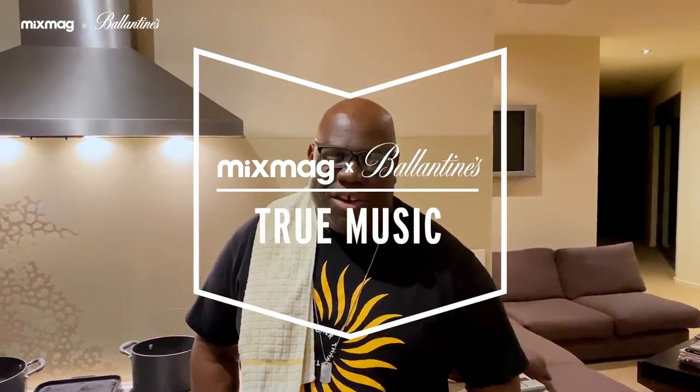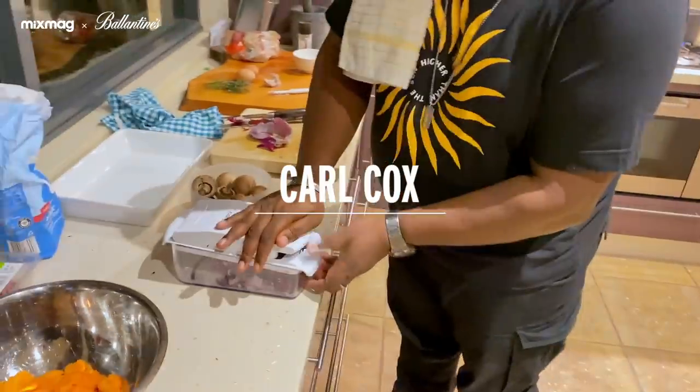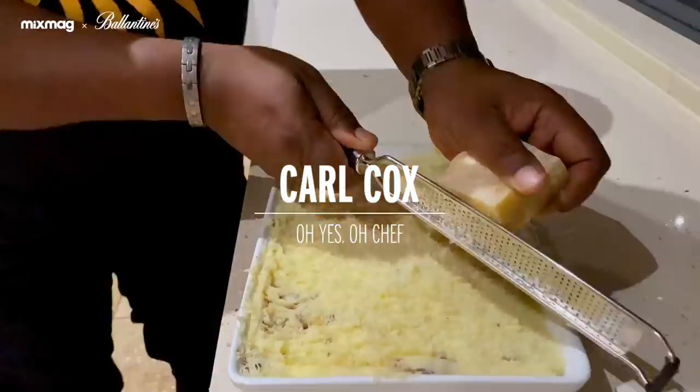As you can clearly see, never trust a skinny chef. Hi everyone, I'm Carl Cox.